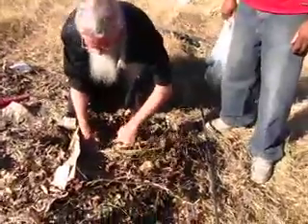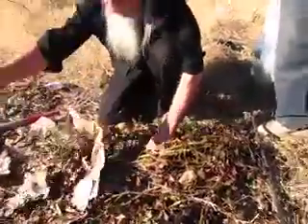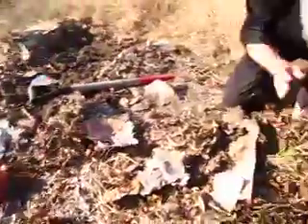We're harvesting sweet potatoes today — these red Beauregard ones and these are O'Henry sweet potatoes.